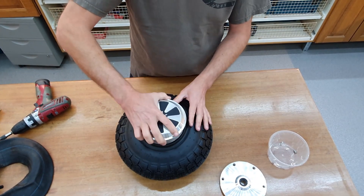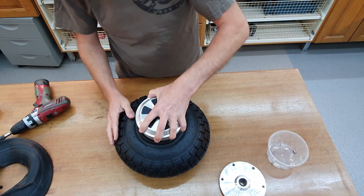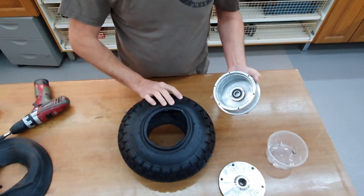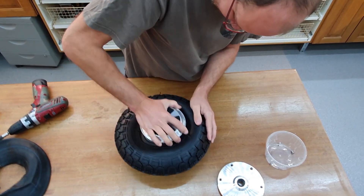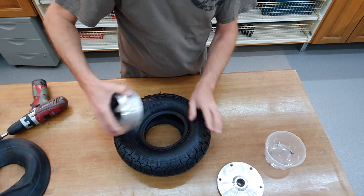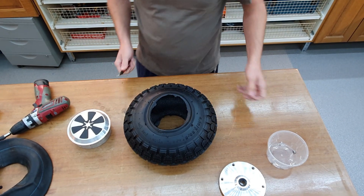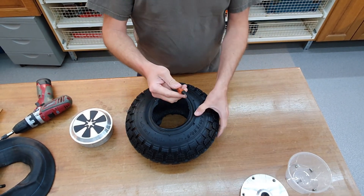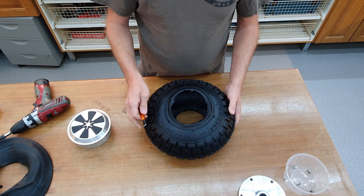Now you can see it doesn't quite fit, but it almost fits here. So I will cut down this rim and I think it will work great with this edge-removing tool.